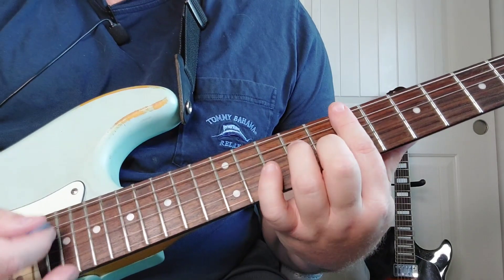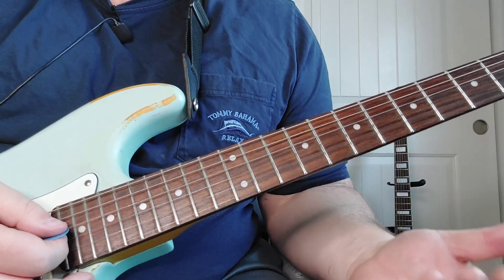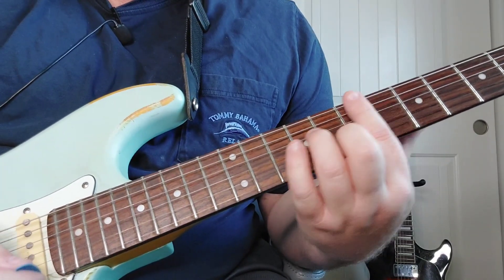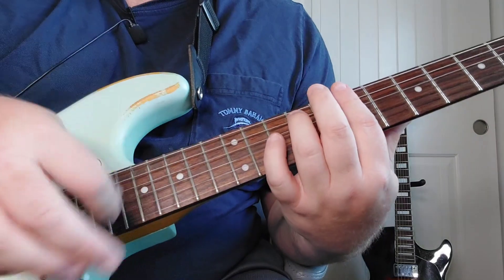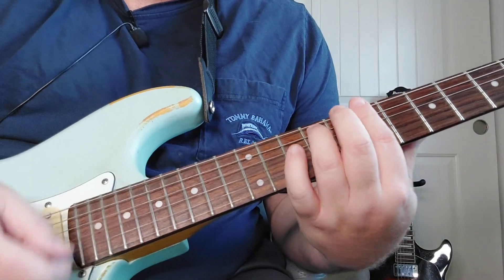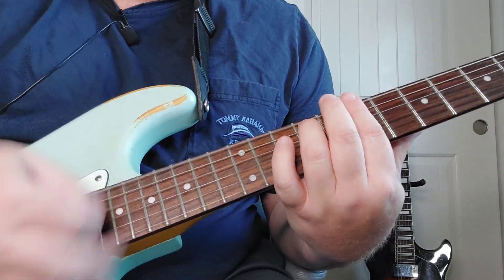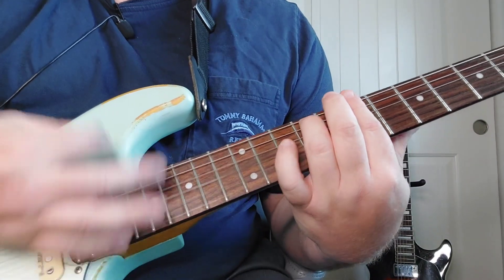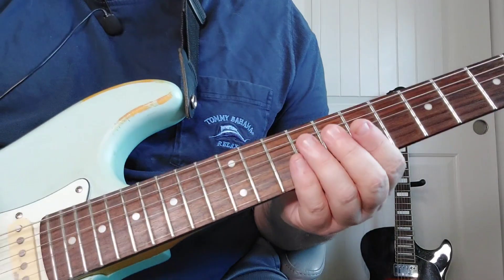Now you're going to hit the B minor 7 chord, and then we'll walk it up. So that's just that one passing chord. We're going to go B minor 7, to B flat minor 7, to A minor 7. We're only hitting it twice striking down in the beginning and pretty much in the end. Let's just practice that for a minute and start from the beginning.